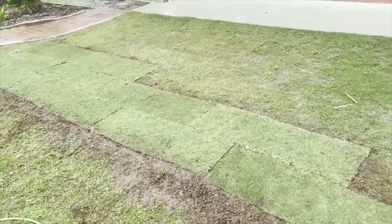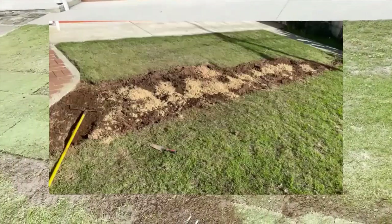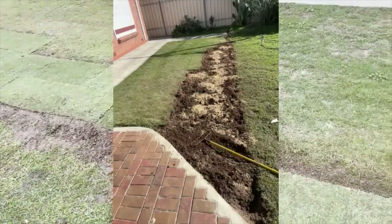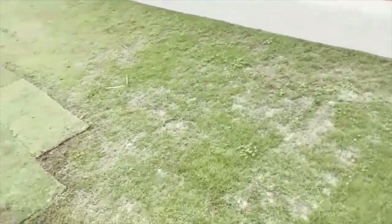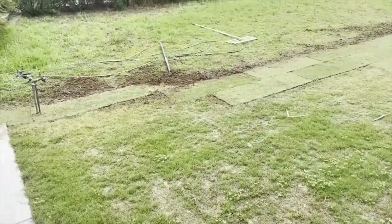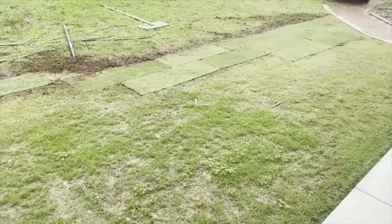Then what you do — and I'll put pictures into this video so you can see — is put some gypsum down to break up the clay, then some sandy loam, and try to mix it all together. Maybe a bit of slow-release fertilizer. The great thing about this particular lawn is it doesn't require the fertilizer, but I put some down because I've got it.